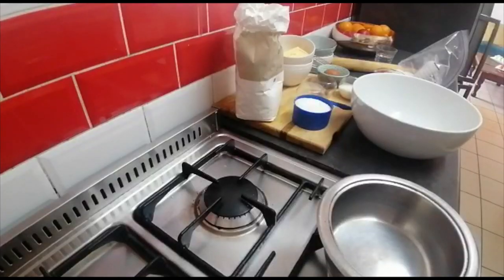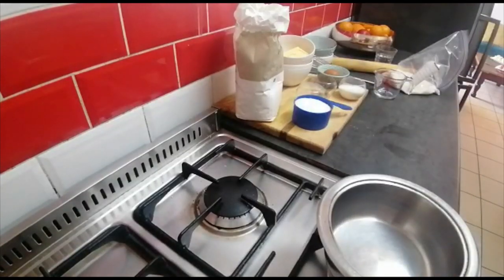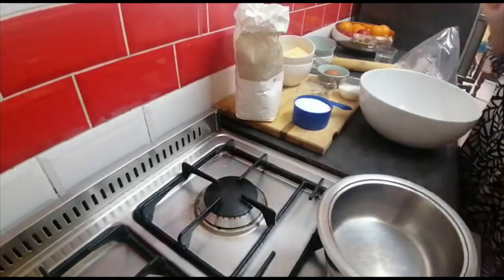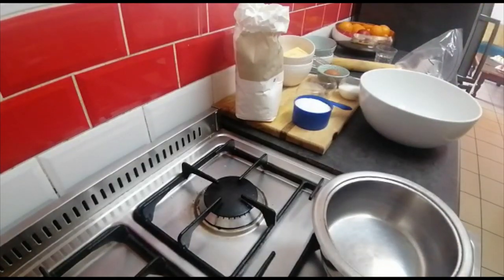Hi everyone, welcome back to my channel Haja Cooks! Today we will be making hertsoggies. If you are ready, I'm gonna start. I've got my pot that I'm heating up.